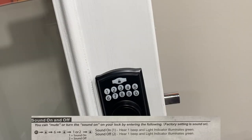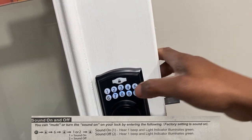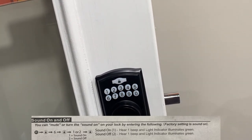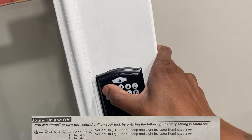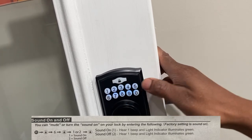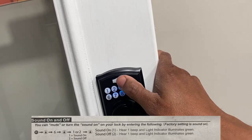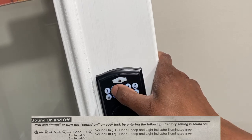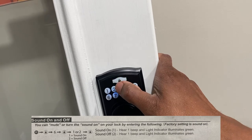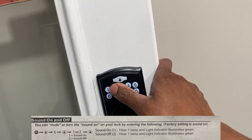Next we have sound on and off mode. If you're tired of hearing all the beeps from the numbers, you can turn sound off. Enter the programming code, then lock, then press 6, then 1 for sound on or 2 for sound off. We'll do 2 for sound off — and now we have no sound. So the neighbors don't need to hear you in the neighborhood.